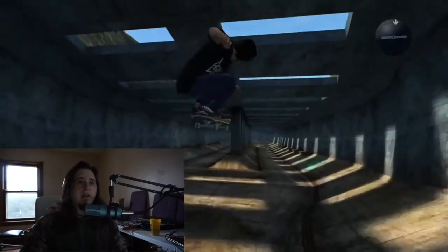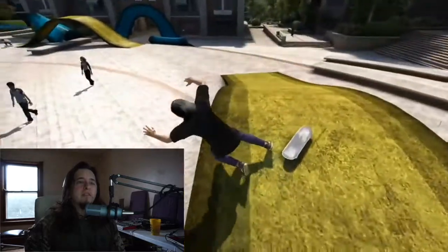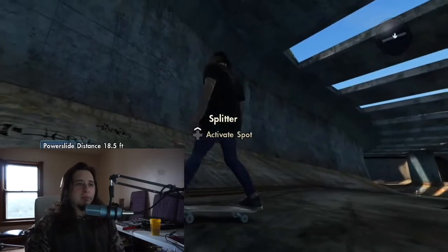Alright, let's start off with a kickflip and we got it. Heel flip and I fail — that sucks. Alright, power slide. I'm gonna turn that into a cool sound.